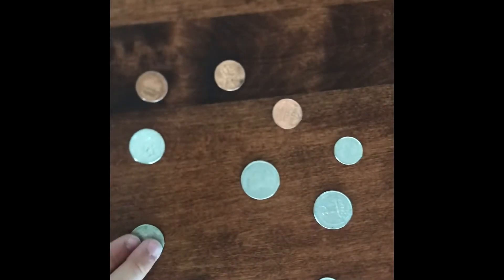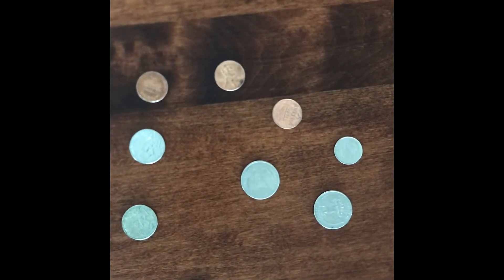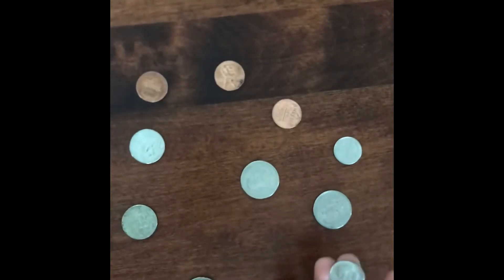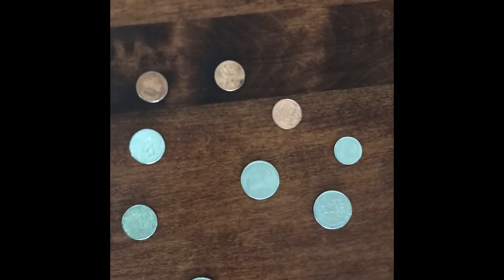She's gonna grab any coin and I'm gonna turn my back to her and close my eyes so I can't see which coin she picks. Okay, so let's see — I'm getting a lot of vibrations on this one. I think it's this one.